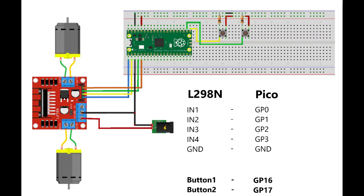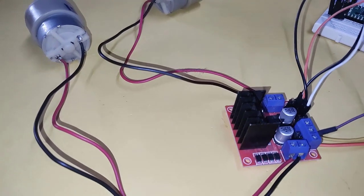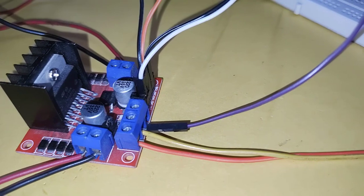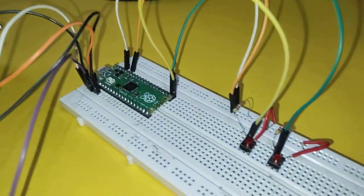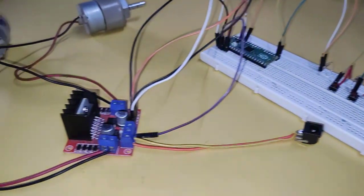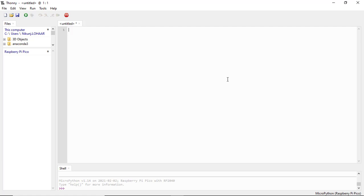Follow this schematic diagram and make the connections. Here I use Thonny IDE to program the Raspberry Pi Pico.